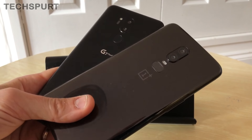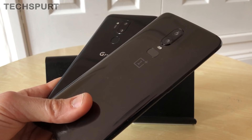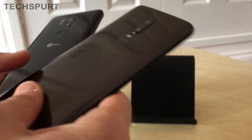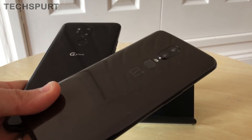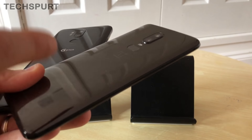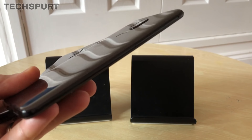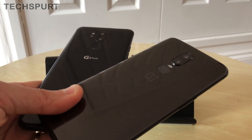Flip them over and you'll see they both sport a glass design with a lovely glossy finish. Both are quite rugged in our testing so far — they both seem quite resistant to scratches, especially the OnePlus 6; that Gorilla Glass finish means it doesn't pick up any scratches even with plenty of abuse.